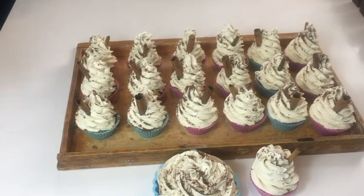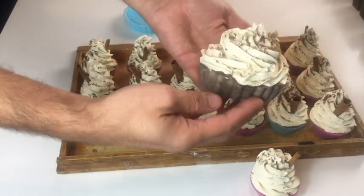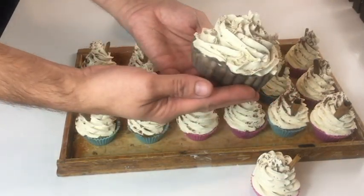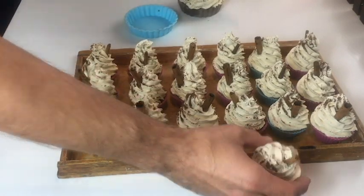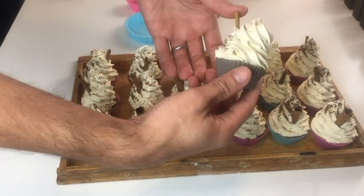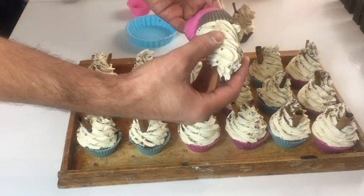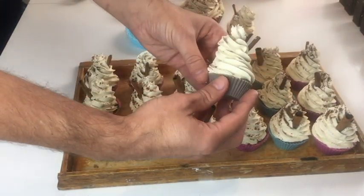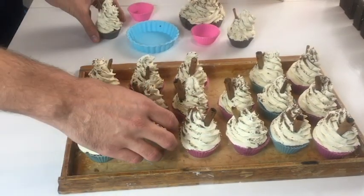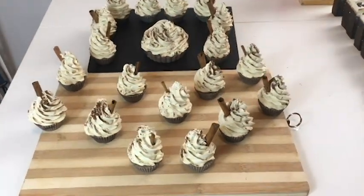Ciao ragazzi, le 24 ore sono passate. Vediamo come sono venuti i cupcake. Iniziamo dal tortino — guardate che meraviglia! E procediamo con il cupcake.